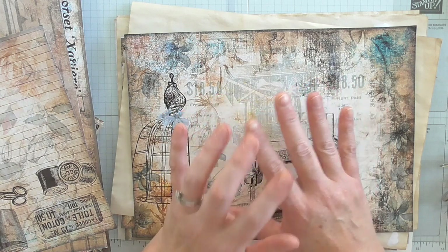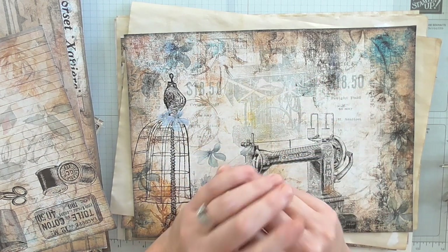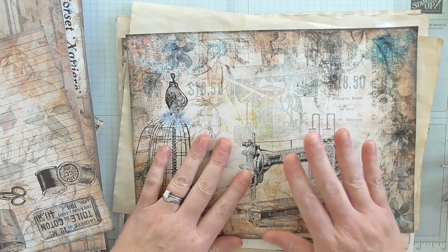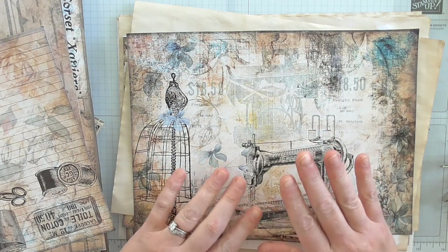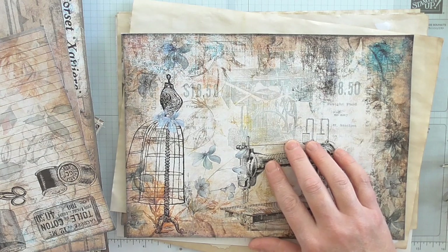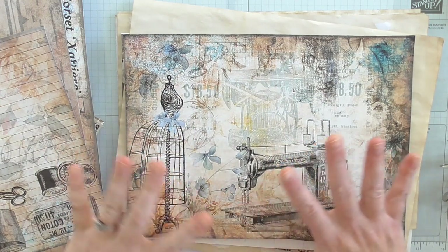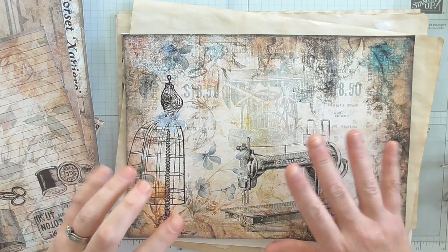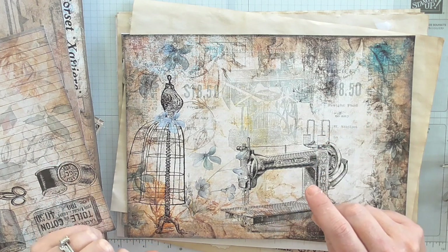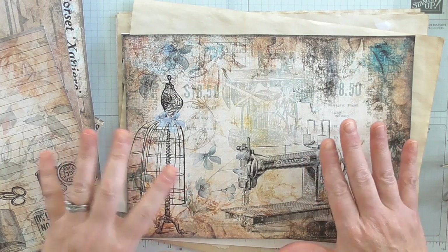If you decide you want to use digital prints, find somebody you love, find one kit that you love and concentrate on that. I'm using one from Artemis and this is a sewing-themed one. I've had this on my computer for quite a while and I thought, right, I'm going to just get on with it. So I printed out one of everything to start with. Sometimes I'll find an image that I really like, so I might go back and print a couple extras. But to start with, I just print one of everything.